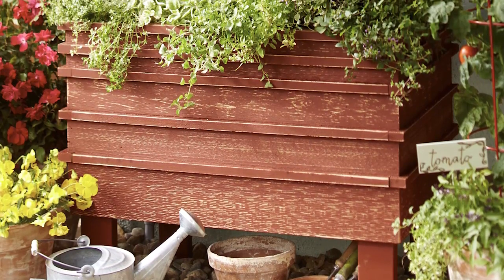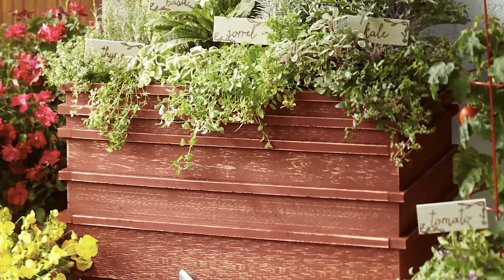This portable planter is perfect for a deck, a patio, your yard, anywhere you want to get growing.